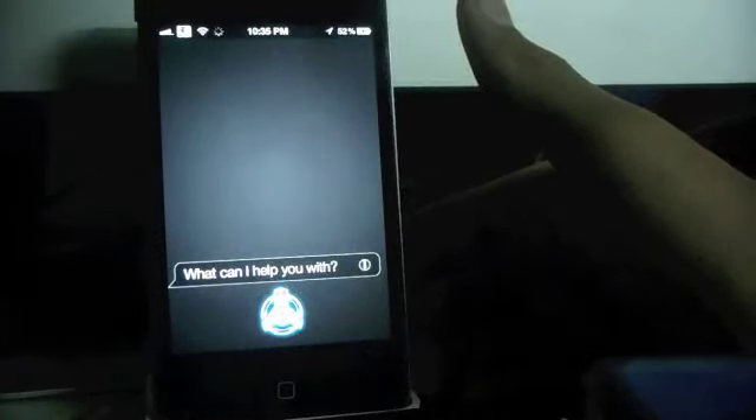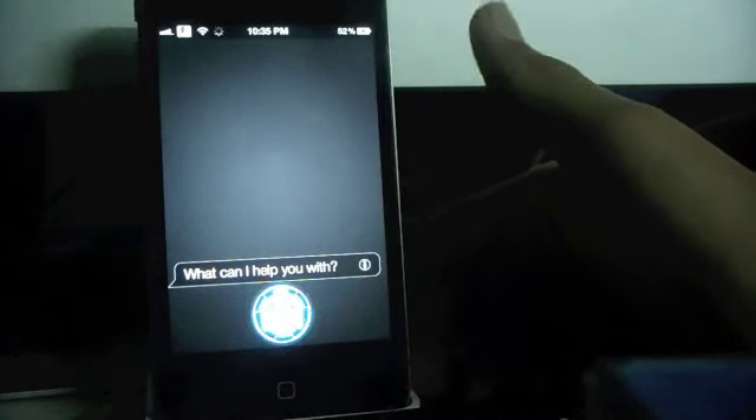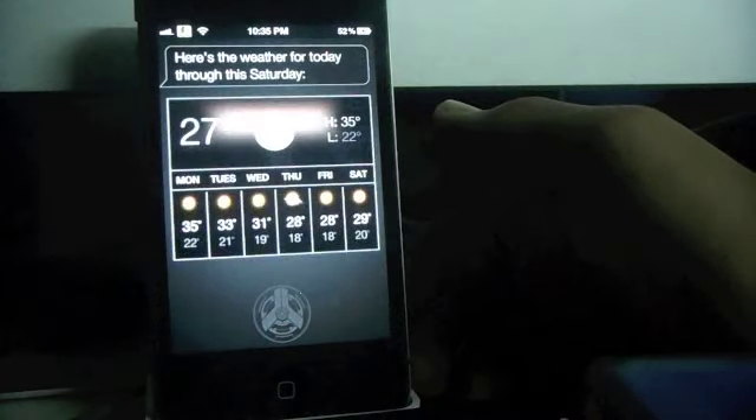Hey iOSJedi. What is the weather like? Here's the weather for today through this Saturday.